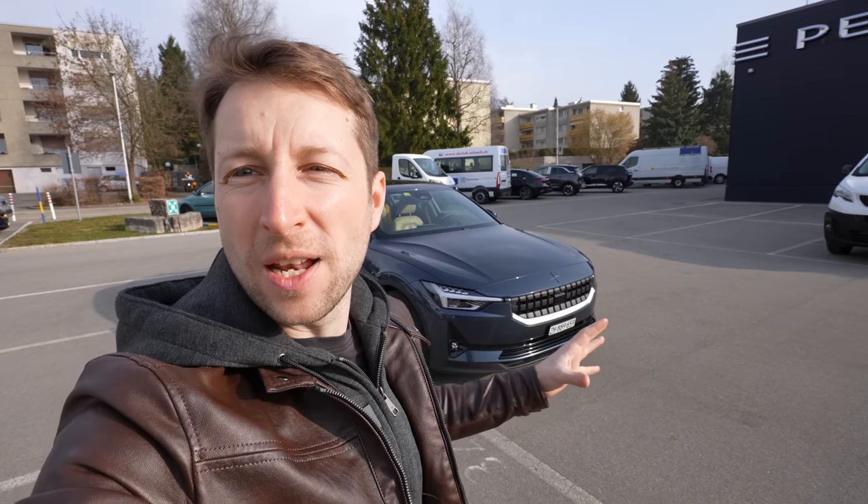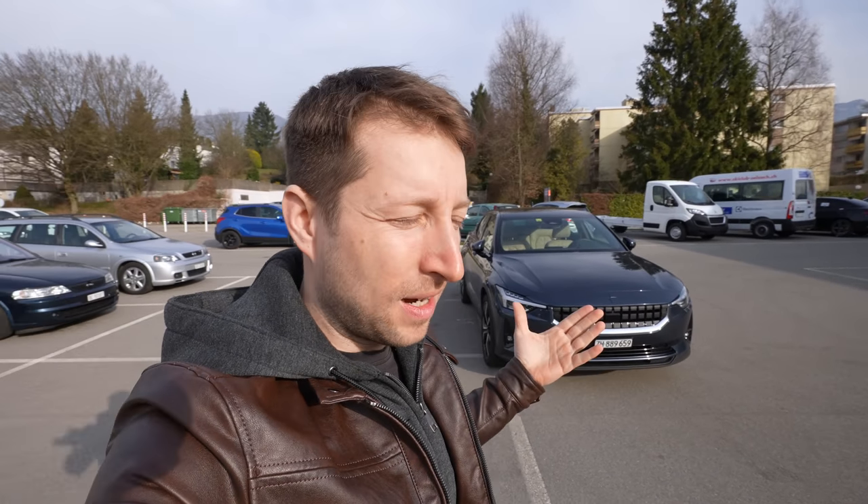Welcome back to a new video. Today I have with me the new Polestar 2, full electric. I will review it for you — I will show you the interior, exterior, and every single detail about this electric car made by Polestar. I already own a Tesla Model 3, and the Polestar 2 is kind of the competitor. It's in the same class with similar attributes, and in this video I want to compare them — quality, interior, space, and technical details.